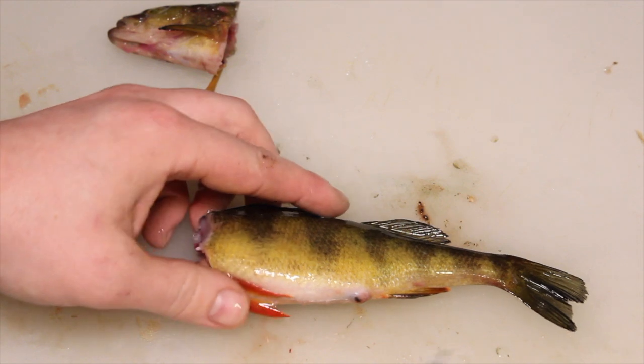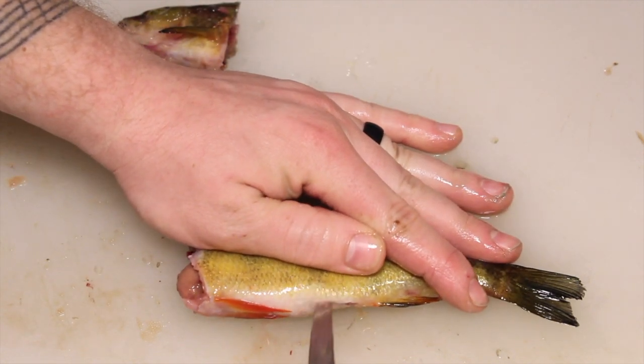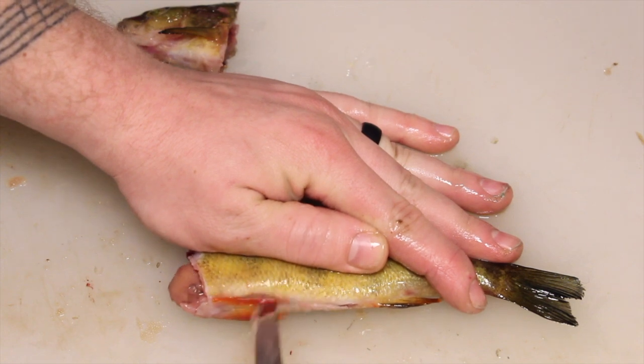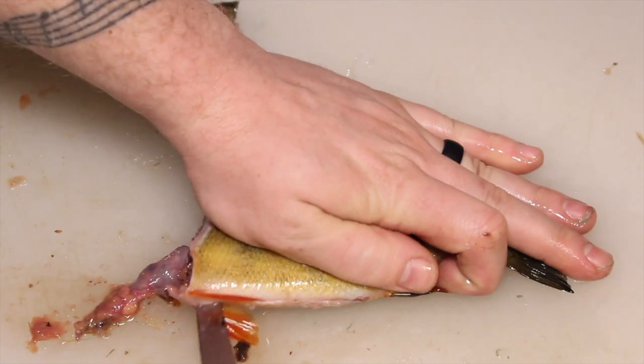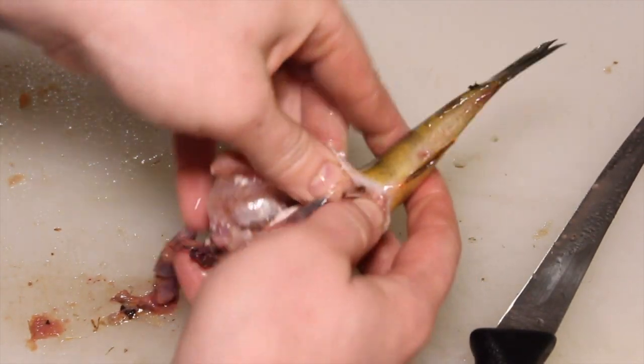And then what you do is you start from the anus there and you cut right up through. Then you take all the guts and stuff out.